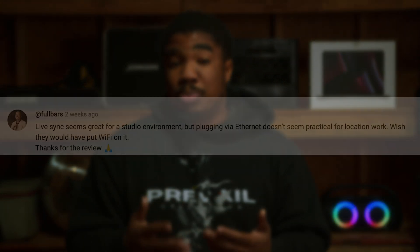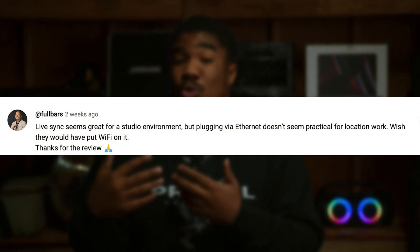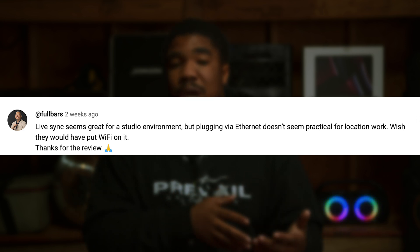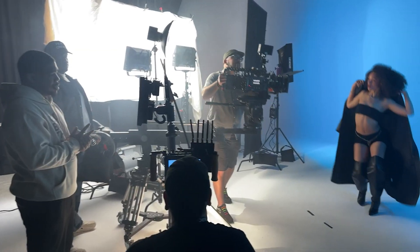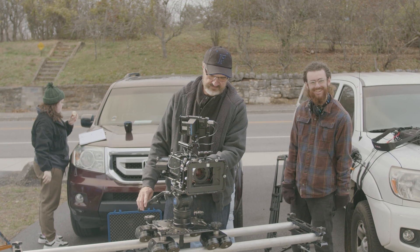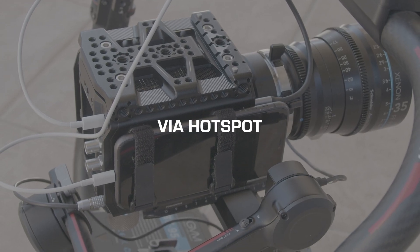A ton of you were really impressed, but a few of you pointed out that plugging via ethernet cord doesn't seem practical for location work — and you're absolutely right. If you're not in the studio in a controlled setting shooting mostly on sticks or a Dana dolly, it would be really inconvenient. But Blackmagic already thought about this, which is why you can actually connect and have your files uploaded via hotspot from your cell phone.